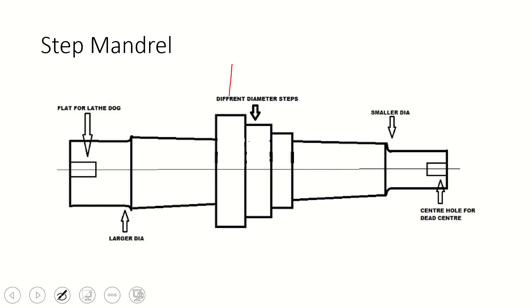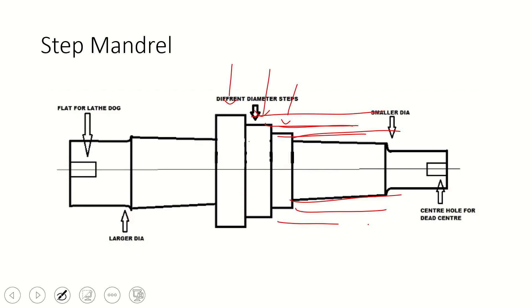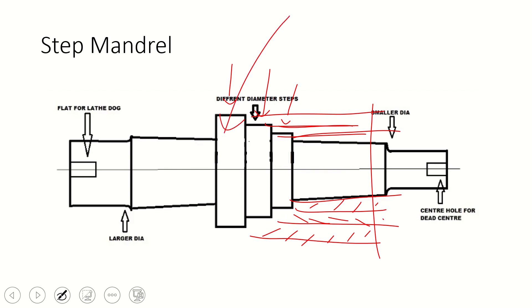The next type is the stepped mandrel. This type of mandrel can be used for several different diameters of jobs. There are different steps in this mandrel so we can hold different diameters — this diameter, this diameter, as well as this diameter. It is not just a hollow round bar; different diameter step collars are fitted with it so that a single mandrel can hold various diameters. We can remove and replace these hollow steps with other steps to enhance the flexibility of the mandrel.